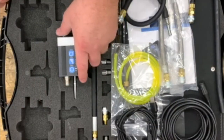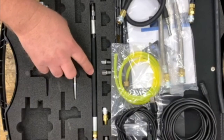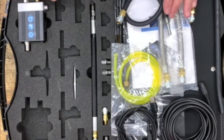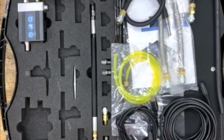The kit includes a Pico WPS 500X pressure transducer, a compression hose, fuel hoses, an exhaust hose, a vacuum hose, a USB charging cable, and a BNC cable for connection to your PicoScope.